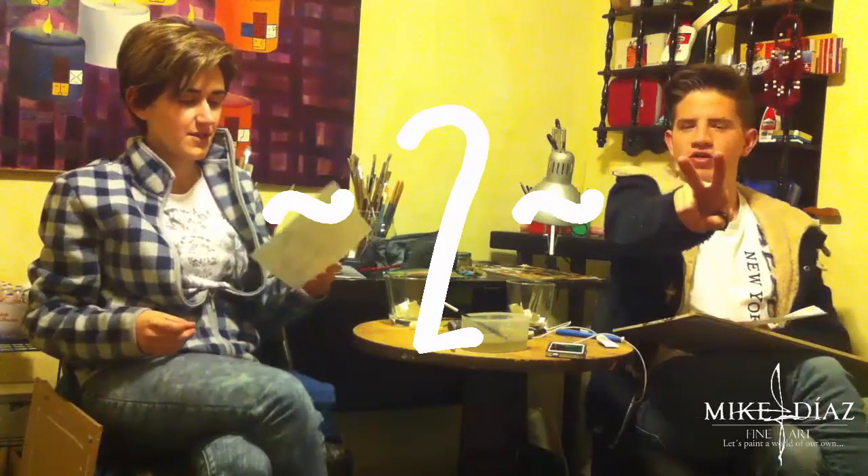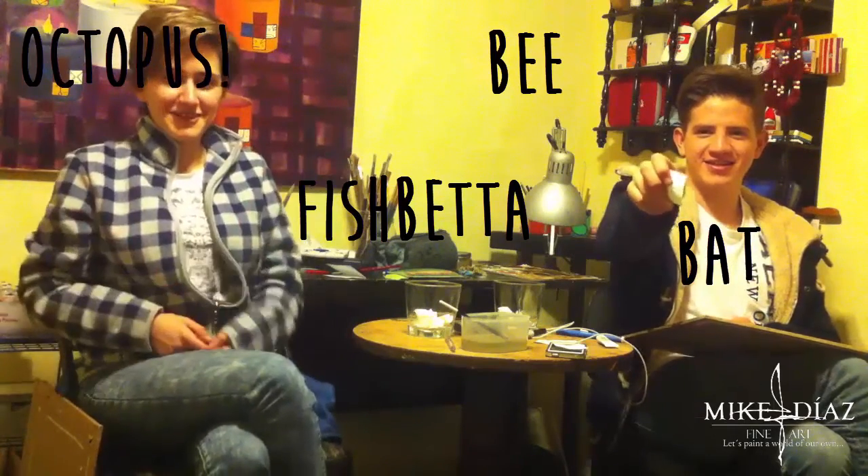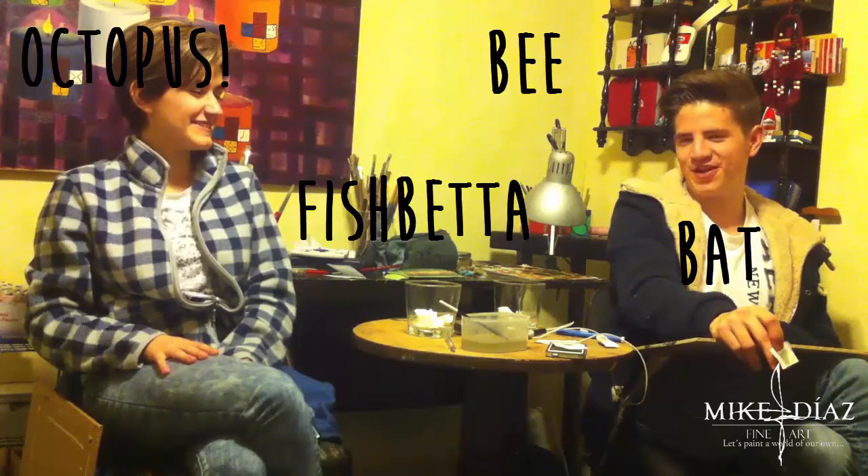Now we're going to do part two. I'm going to draw two more animals from her cup, and she's going to draw two animals from my glass. Okay... bees! An ant. The second one is — may the odds be ever in your favor — it's going to be a bat! I love bats! So: bat, bee, and what's next? A fish — a betta fish. And last but not least... octopus! So: a bee, a bat, a fish, and an octopus.